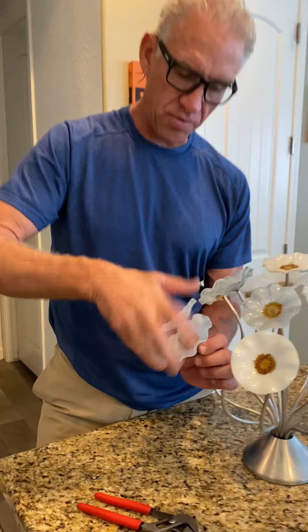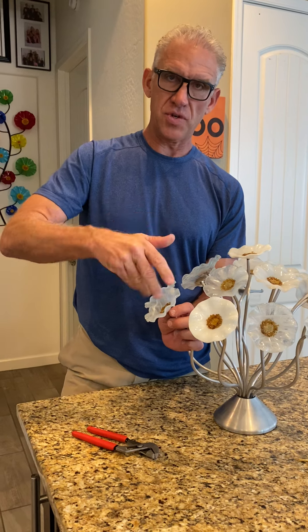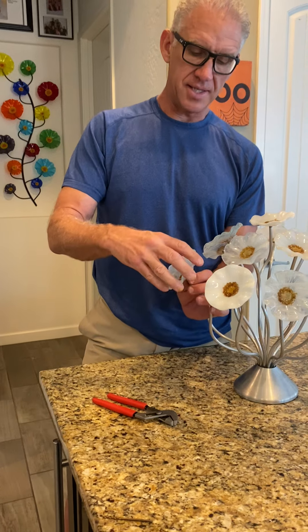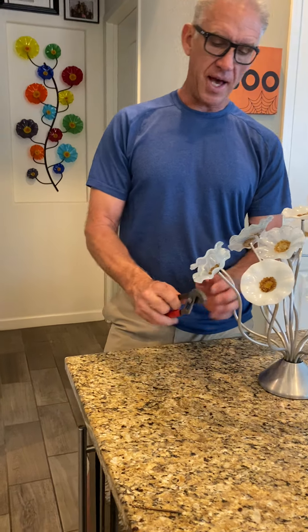You tighten it back up finger tight. You don't want to crank it — if you turn it hard it will definitely strip it and it will continue to turn, because again this metal is soft. It's not steel, it's not going to grab those threads, and you can definitely break and strip it.